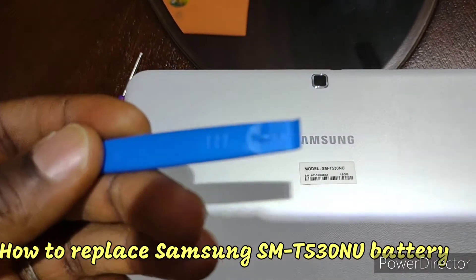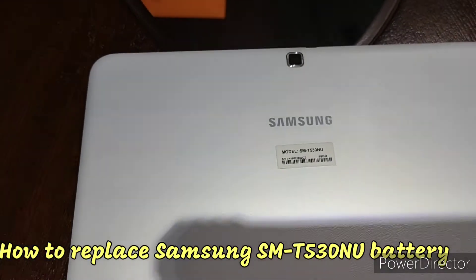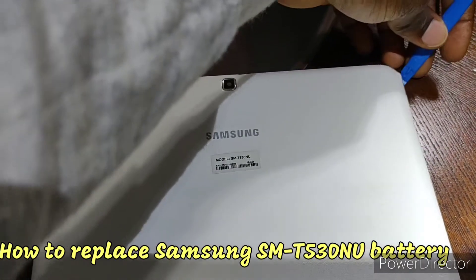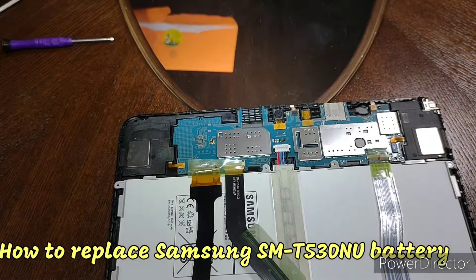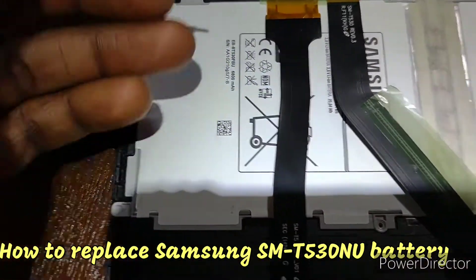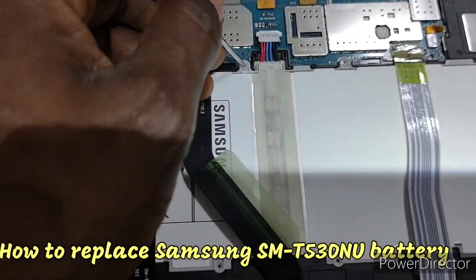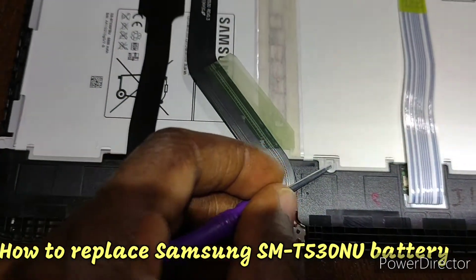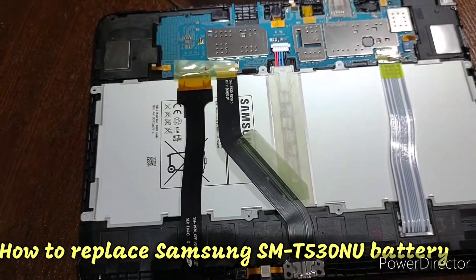All you have to do is take the tip of this tool and hold it. Then screw out all the side screws - there are just four screws. One here, take it out; the other one is here, take it out; one here, take this one out; and take this one out.